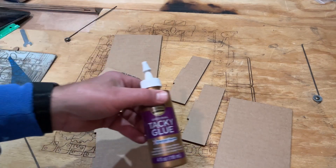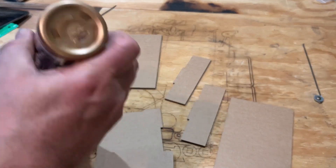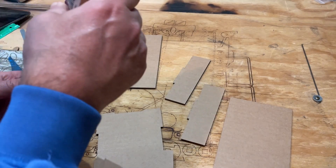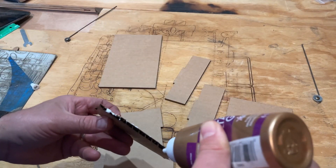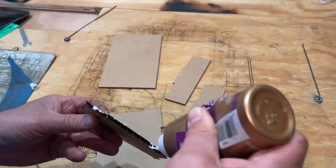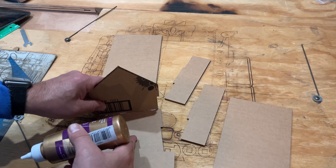I am going to use tacky glue, and all we need to do is put a dab of tacky glue on these grooves right here. I am going to make it so that it touches right here. It is going to sit on and glue up against just like that.